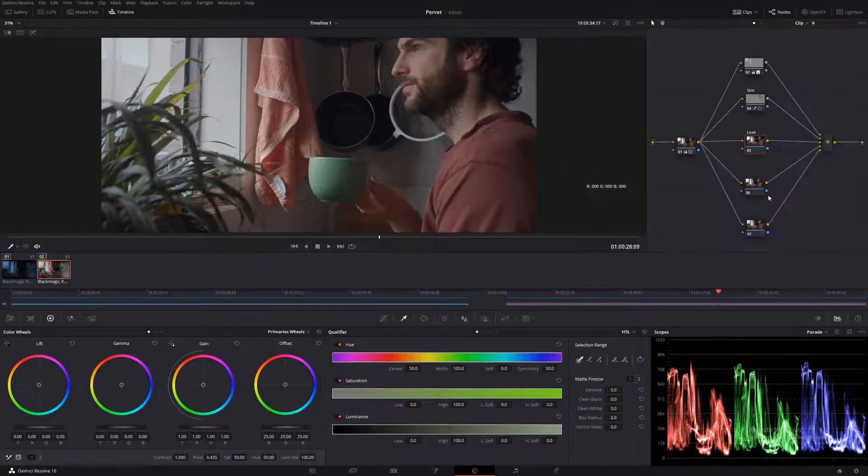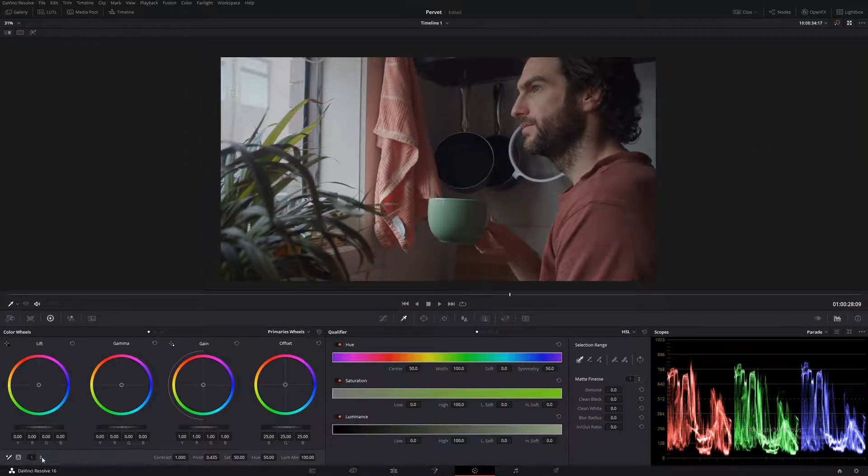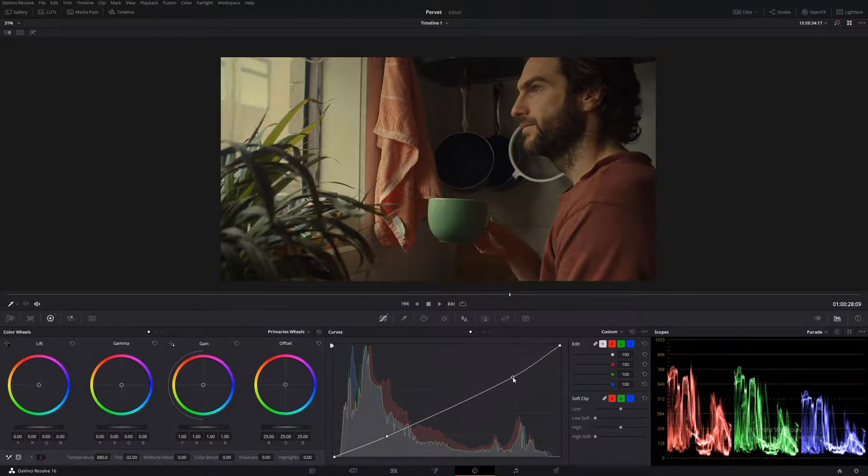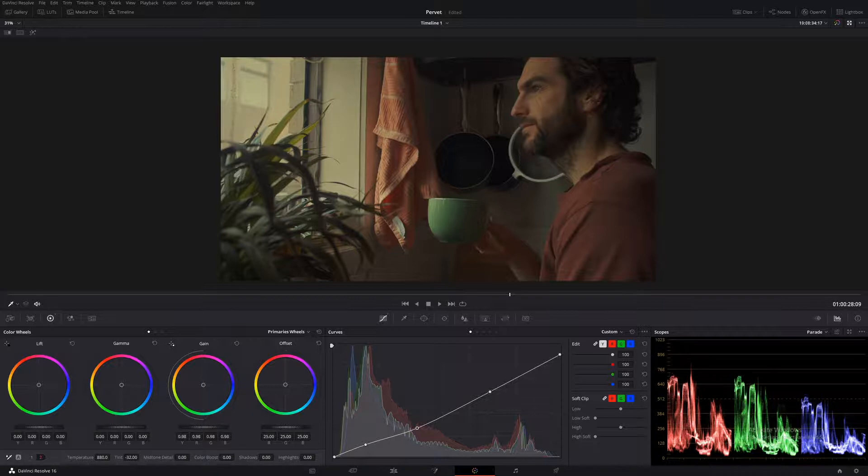Let's make that look. So let's warm this entire image up — go down to number two and in our temperature, bring it right up. Then let's add some of that nice green in to separate it — in our tint, let's bring it right in. Okay, looks pretty good. Now we need to darken this area, so let's create a nice contrast curve. Let's make another point down here so we don't crush those blacks, then bring it down a little bit.